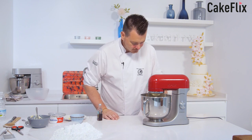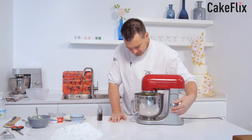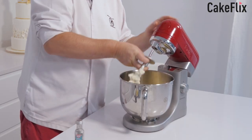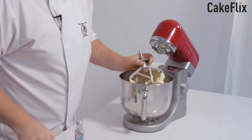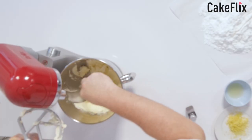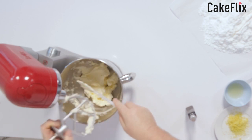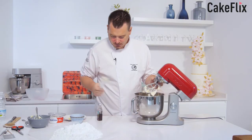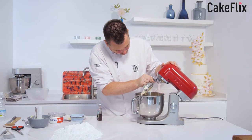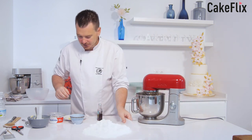That looks nice and smooth. I'll just give it a little scrape down — it smells nice. So what I want to do now is add a little bit of icing sugar — maybe about a third.